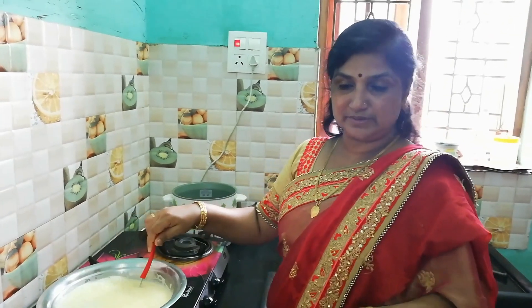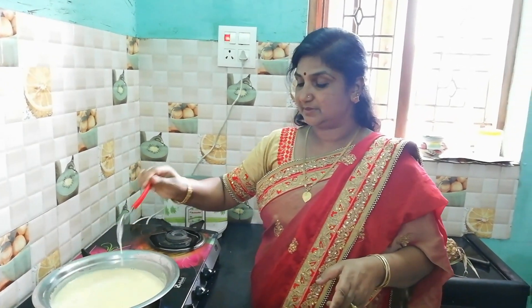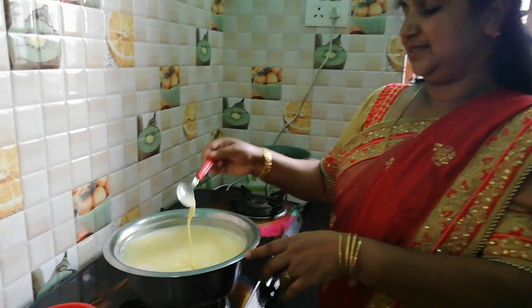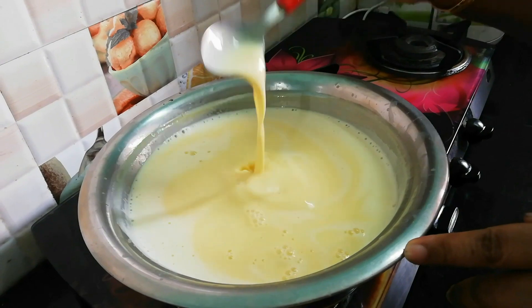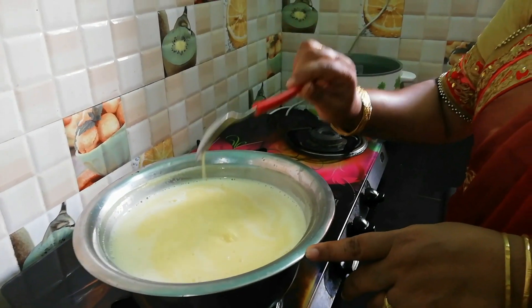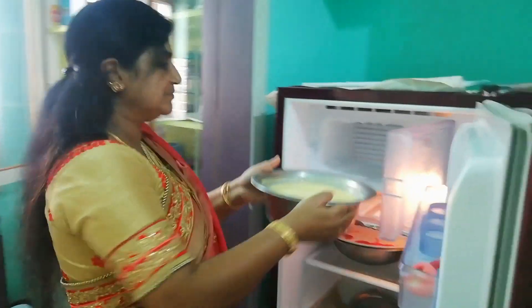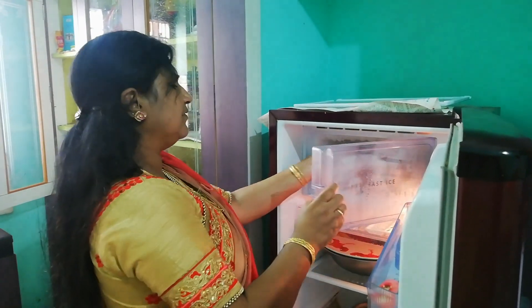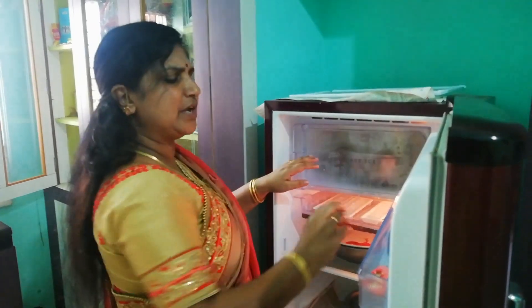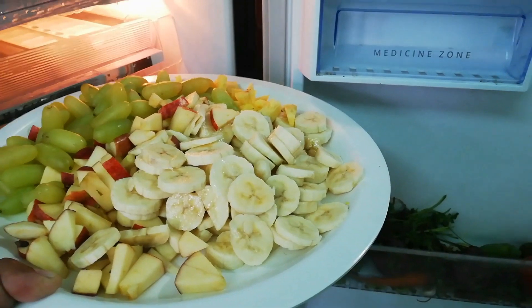I can put this sauce — this sauce is good. The sauce will be added. I can put it in the refrigerator. Put it in the freezer; you can put it in the fridge.